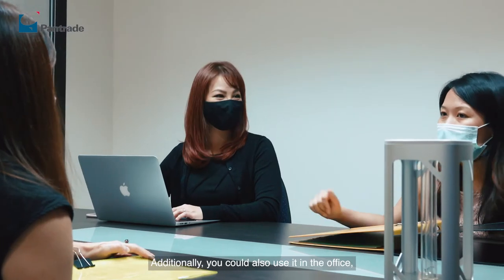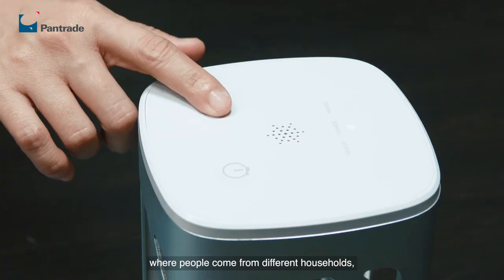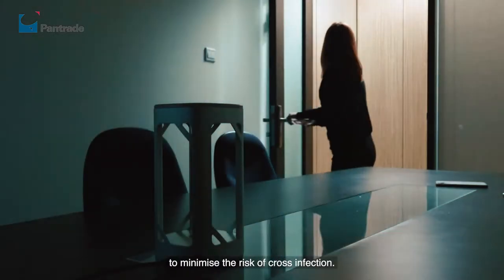Additionally, you can also use it in the office, where people come from different households, to minimize the risk of cross infection.